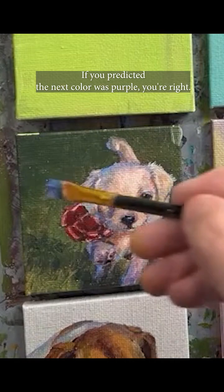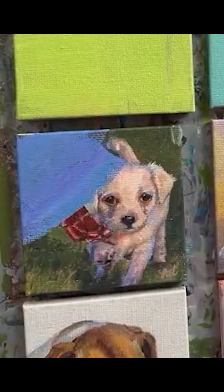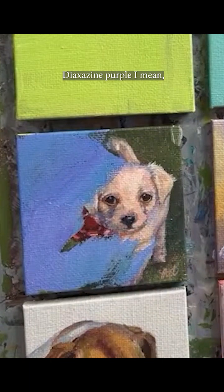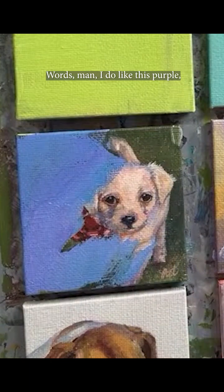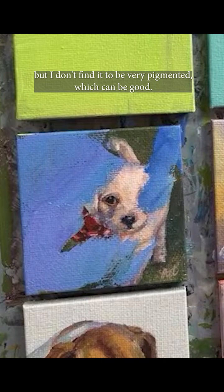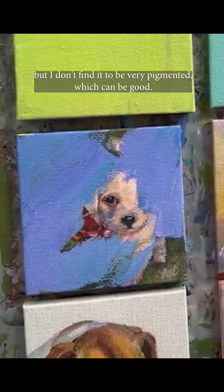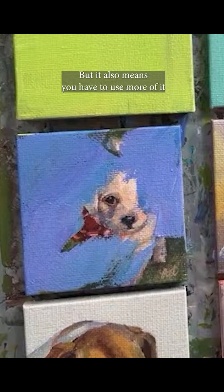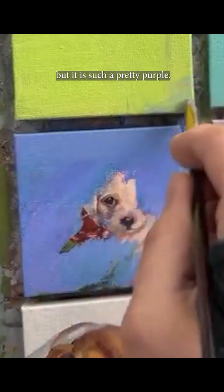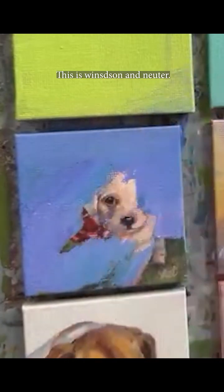If you predicted the next color was purple, you're right — it's purple. We're going to go with dioxazine purple. I do like this purple but I don't find it to be very pigmented, which can be good but it also means you have to use more of it. Right now you can see a lot of the blue is coming through, but it is such a pretty purple. I don't think the brand matters — this is Windsor and Newton.